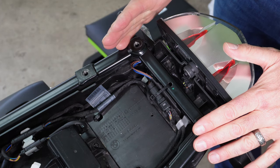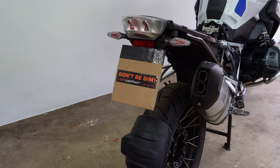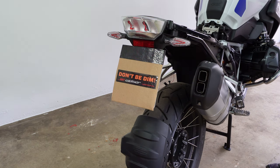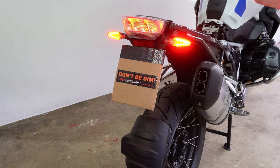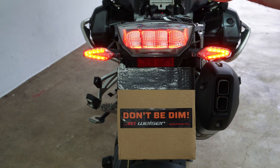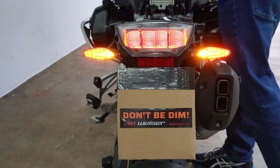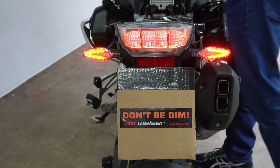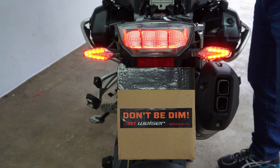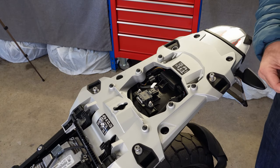Reconnect the battery and do a quick test before reassembling the racks. Turn the ignition on and check the startup sequence. Now, most importantly, we have tail light illumination present from the tail light in normal running mode. Check indicators, brake light, the other indicator, and hazards with the brake light — success, tail light is working.